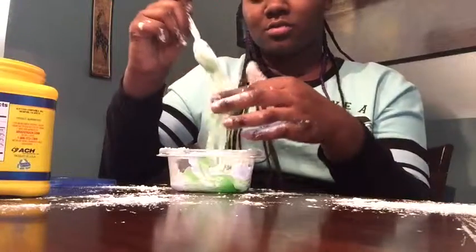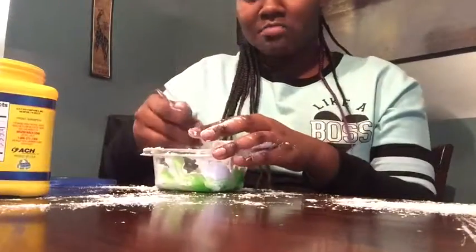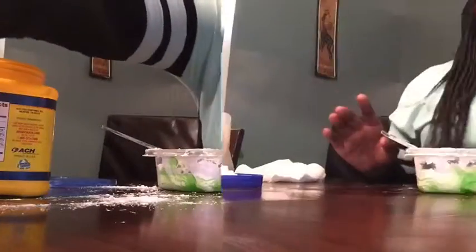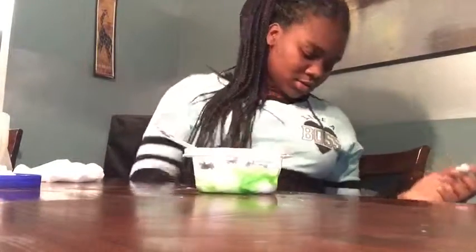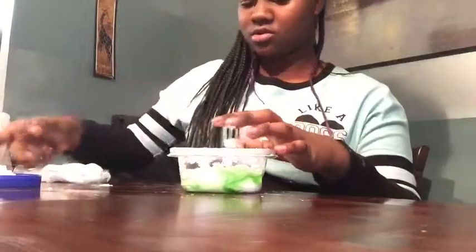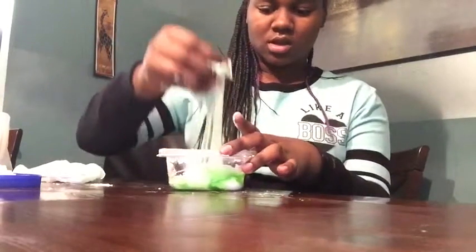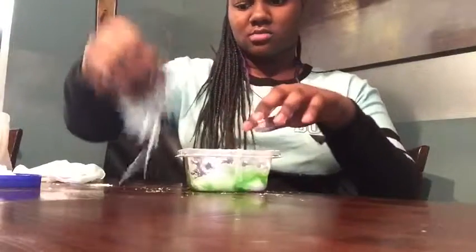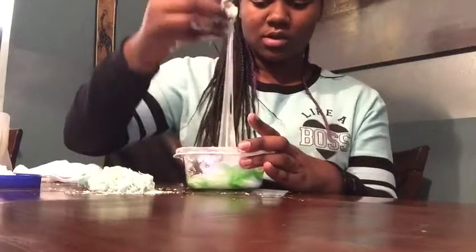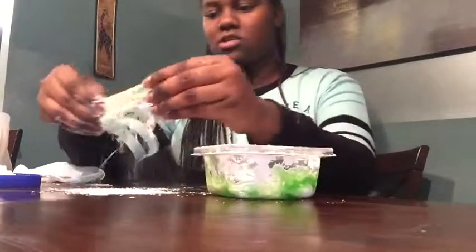You don't want to touch it yet because it will probably still be hot — but I touched it anyway because I don't care. I'll be back when my mess is cleaned up. Okay, I cleaned up a little bit — got some on my clothes. It's really hard to clean your container out, so keep that in mind.